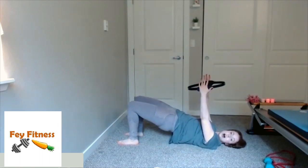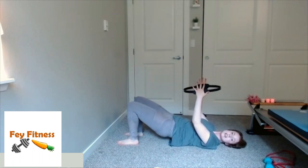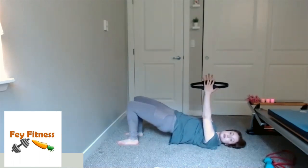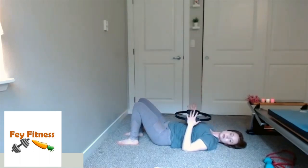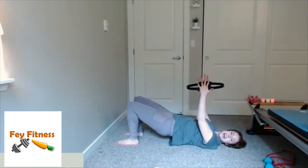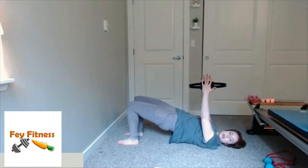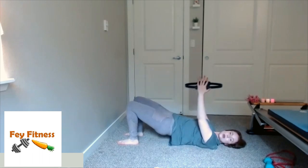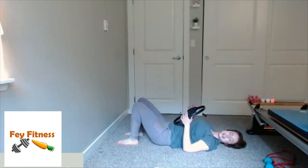Bridge up, press up, come down, lower down. Now the next time I bridge up, pause — give me two pulses into whatever thing you had, then come on down. So bridging up, pressing the arms up, pulse, pulse, and then as you come down, pull those arms back down. Bridge up, pulse, pulse, and then come back down. Give me two more: all the way up, pulse, pulse, and back down. All the way up, pulse, pulse, and then back down.